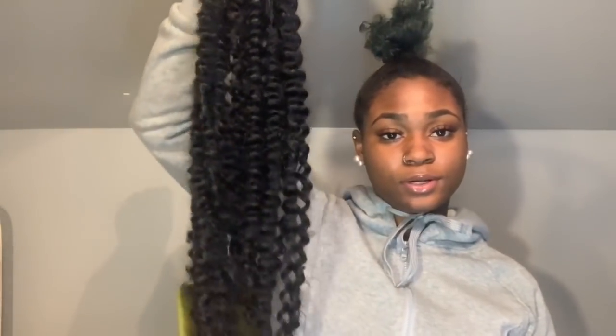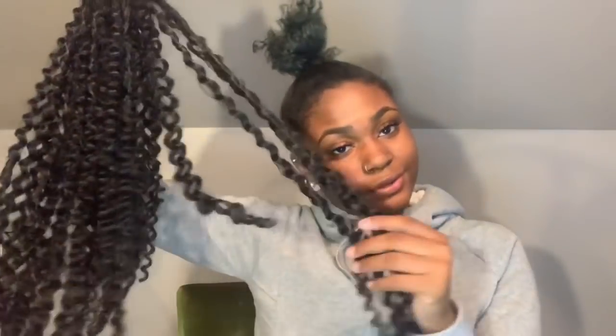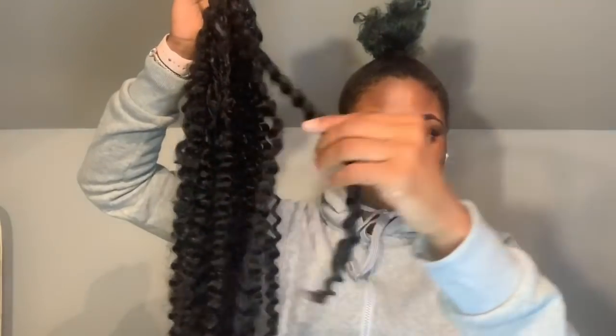Now that we have all our supplies, let's hop into the tutorial. I'm going to start by showing how my hair looks — this pack has already been used. All I do is just separate it, run my fingers down through it to get it a little frizzy to match my hair texture. You can leave it straight out of the pack, but separating it makes it look a lot fuller.